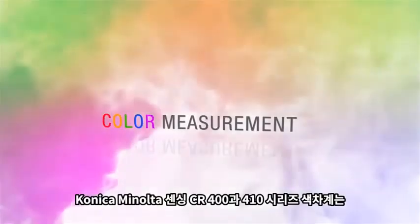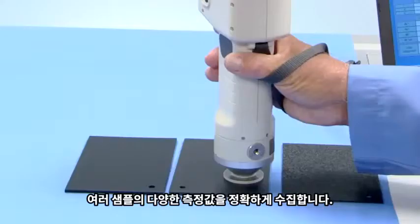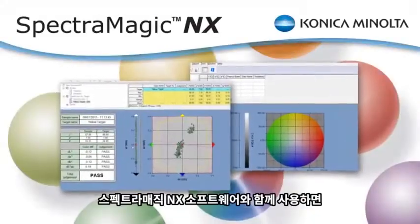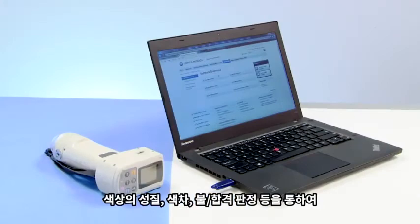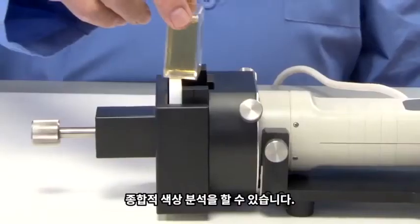Konica Minolta Sensing's CR400 and 410 series chromometers accurately capture absolute and difference measurements for a variety of samples. Combined with SpectraMagic NX software, you can identify color characteristics, determine color difference, and provide pass-fail assessments for comprehensive color analysis.